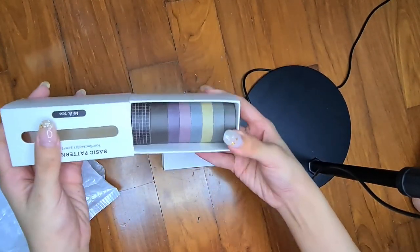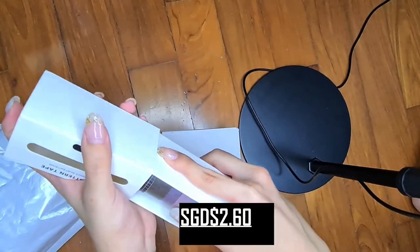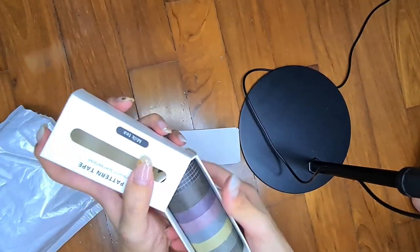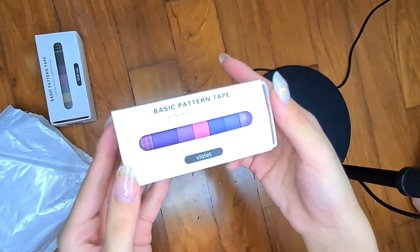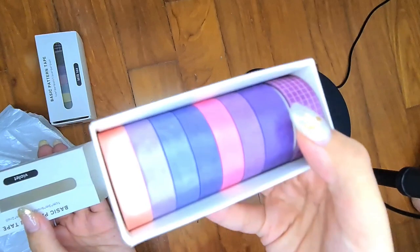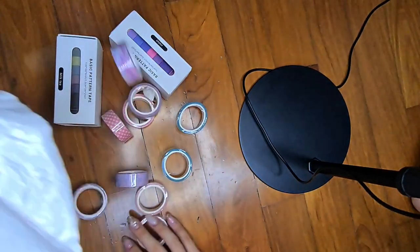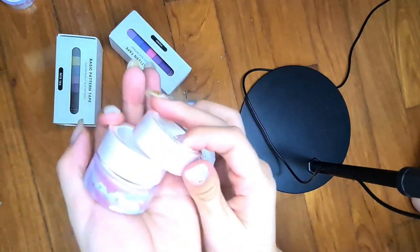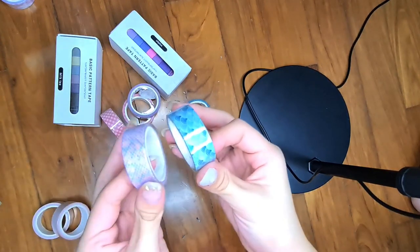Next we have washi tapes from Shopee. These sets of eight washi tapes are S$2.60, and I have them in milk tea series and violet series. As you can see, I had a tough time putting the box back as I have clumsy hands. These are individual washi tapes which cost 45 cents each, and I have two of every design I've chosen. The total amount spent on 26 washi tapes is S$13.